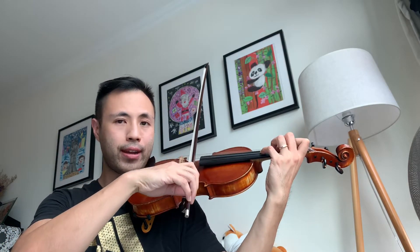After you feel confident, you can try to replace your open string with your fourth finger on the A string, which is the same note. Then lift up the fourth and the third finger, and then press down the fourth finger again, and then C sharp.